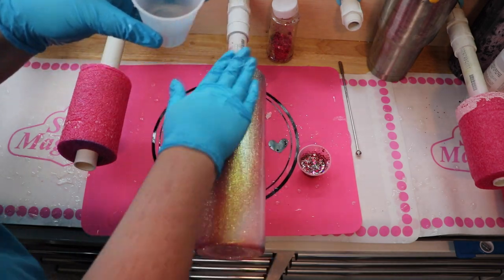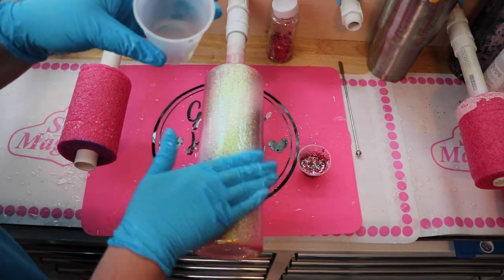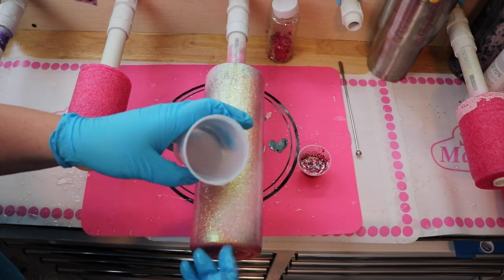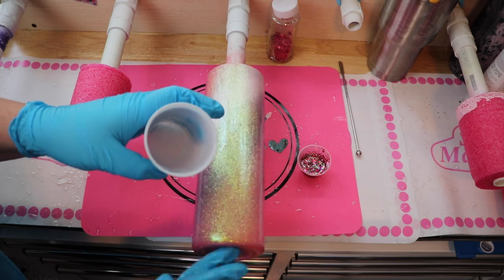The next thing you want to do — and this is super important — is apply a thin layer of epoxy over the whole cup. I used about 20 mls of a little extra ink epoxy to get the coverage I wanted.